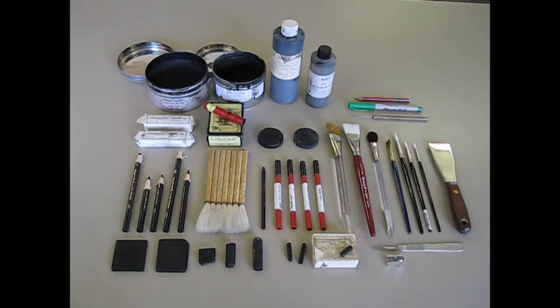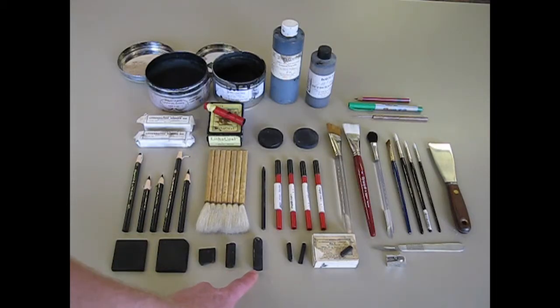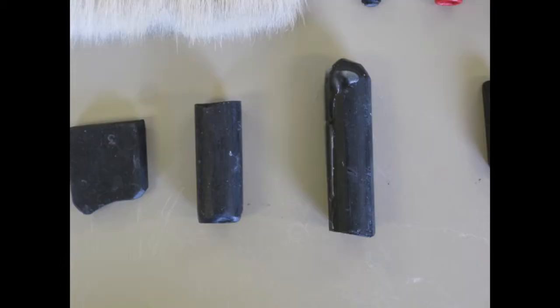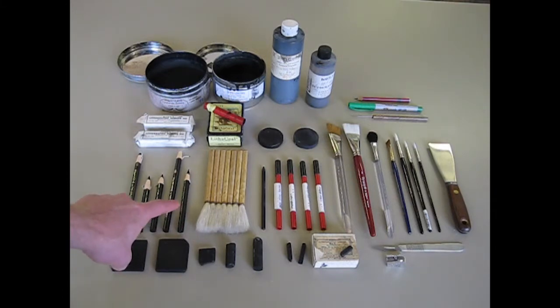Similar to that, we have tablets, which are these large square drawing tablets, again going through the same numbers soft to hard, one through five, and then some larger round crayons you can use for drawing. Mostly the variation here is to give you a range of materials for mark making, varying the softness and quality of line, and the ease with which you can draw darks or lights. You'll find the number five crayon holds a point really well and gives you really sharp, crisp lines for detailed work that a number one crayon wouldn't let you do.